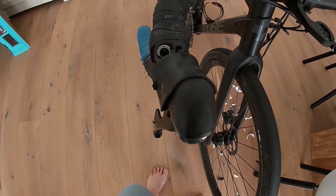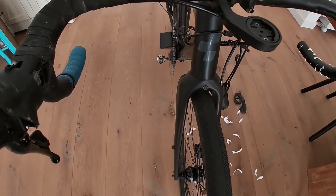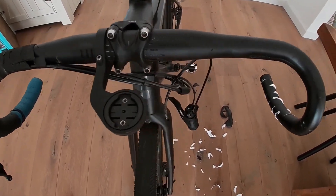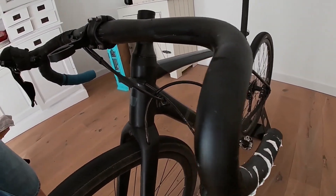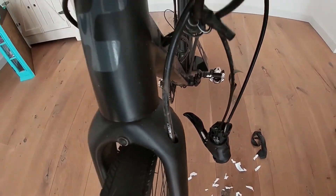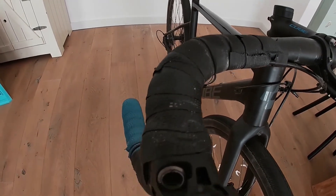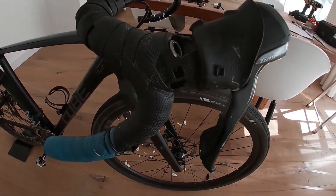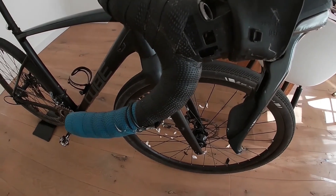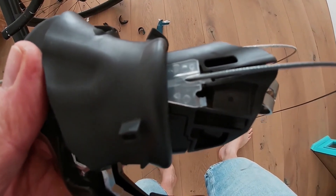The removal of the Tiagra shifters was actually no problem — that went quite easy. I just had to make sure I kept the cables attached so I could get them through the down tube. I had to have an attachment on one side to pull the cable through and get it out the other side. But getting them out the bottom bracket and towards the derailleur and the rear brakes was quite a thing. The shifter removal itself, no problem — went quite easy.